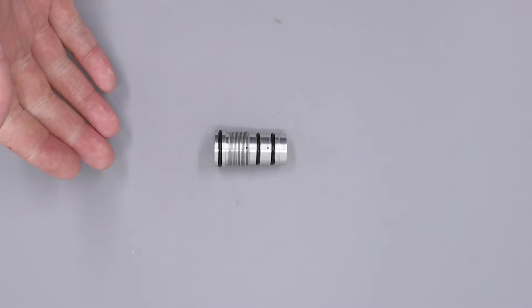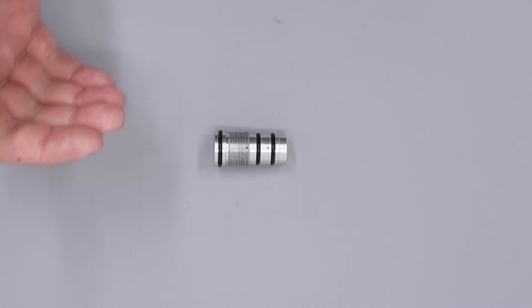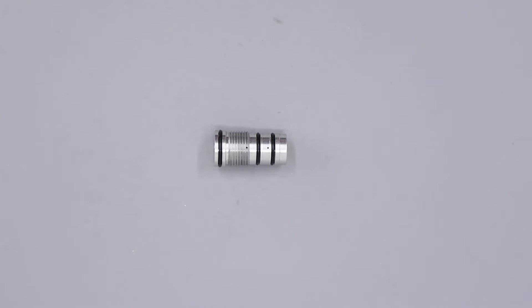If you need any o-rings for your regulator, Huma Air sell a full service kit for these regulators. The kit contains all of the o-rings, a spare white sealing disc, as well as a small amount of silicone grease, and that can be purchased directly through the Huma Air website.